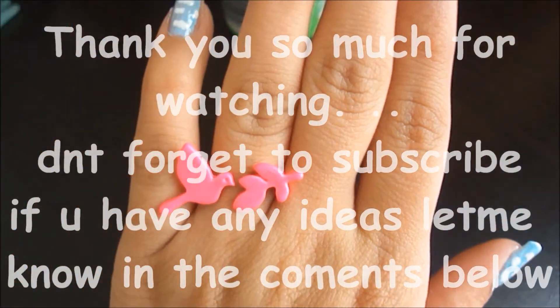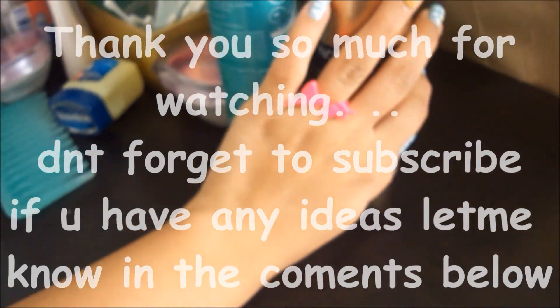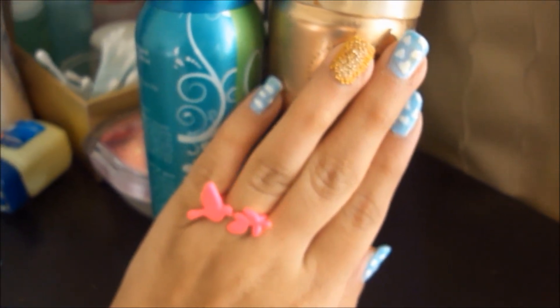And how can we forget our birdie? Thank you so much for watching. Don't forget to subscribe, and if you have any ideas, let me know in the comments below.